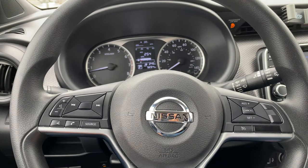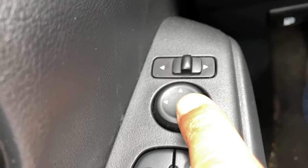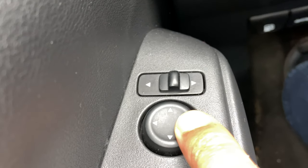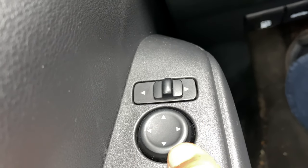So I'm sitting behind the steering wheel. I'm going to look to the left-hand side and look down here. Do you see this control right here? This is the joy pad for the side view mirrors.